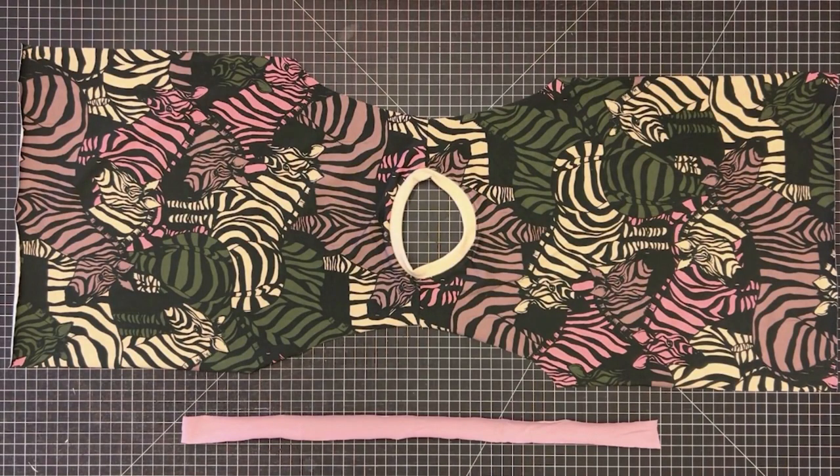Let's add some neck tape binding to this Guss and Steel basic tee. The great thing about neck tape is how finished and professional it looks, and you can add it to just about any tee, hoodie, or dress that features a neck band.